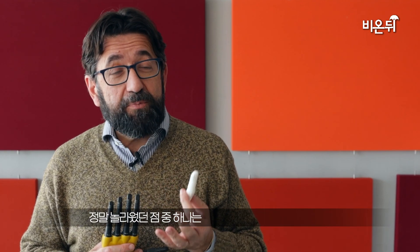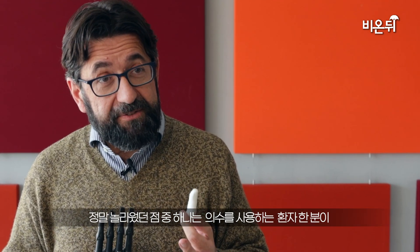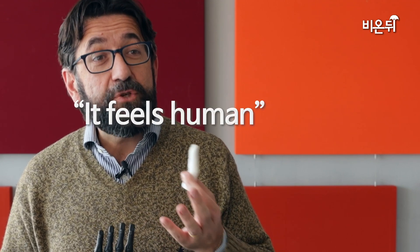One of the things which were really surprising was one of the patients using the prosthesis shaking the hand of Francesco, the main author of the study, and saying like it feels human.